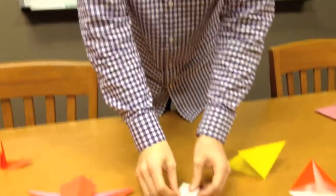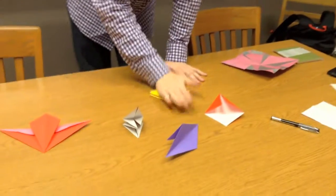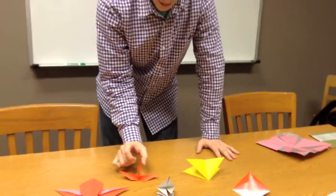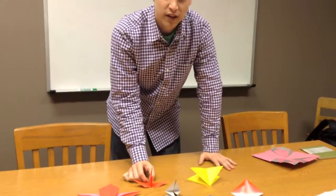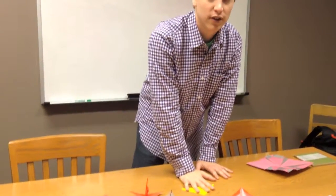Each base can be calculated with graph theory using trees. Going from a base to a finished model takes some artistic know-how — that's where we leave math and enter art. But getting a base in the first place, we can use mathematics, specifically graph theory.